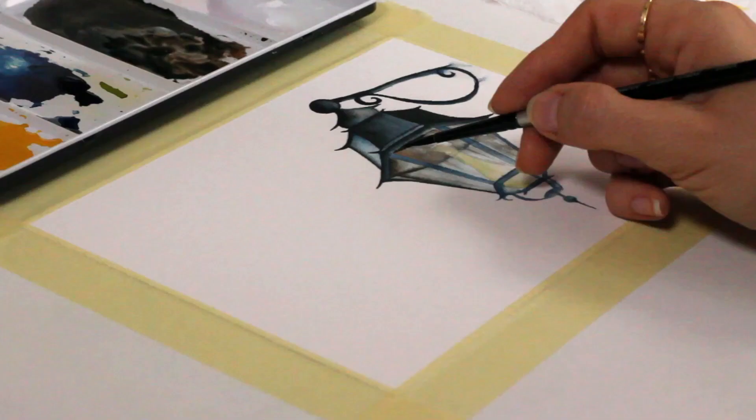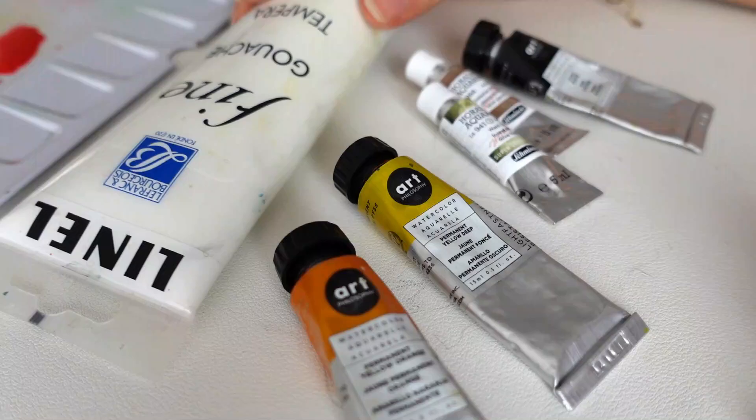This was the project for one of my Skillshare classes — you can find the link in the description of the video for more in-depth practice and guidance. Back to today's painting: it's different from the lantern because I used five colors and white gouache.